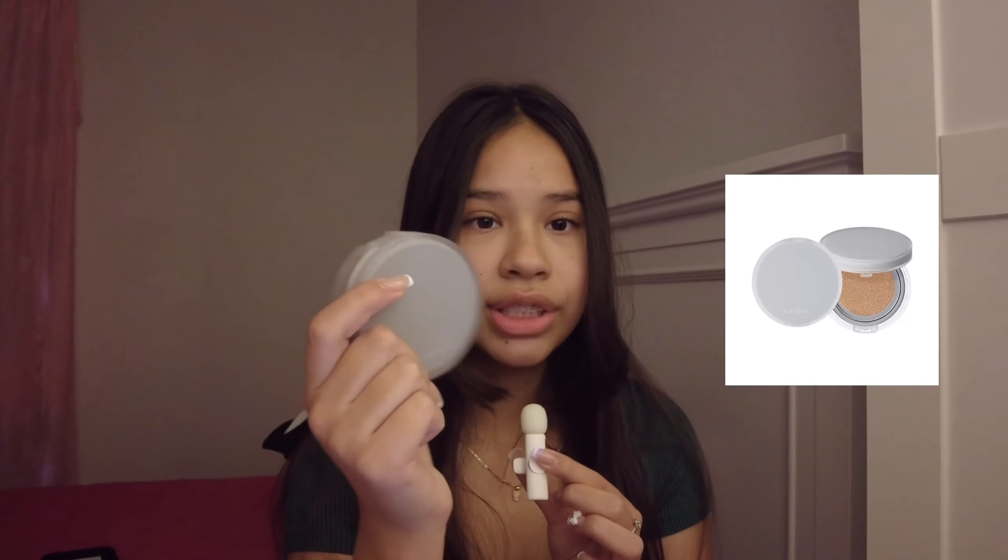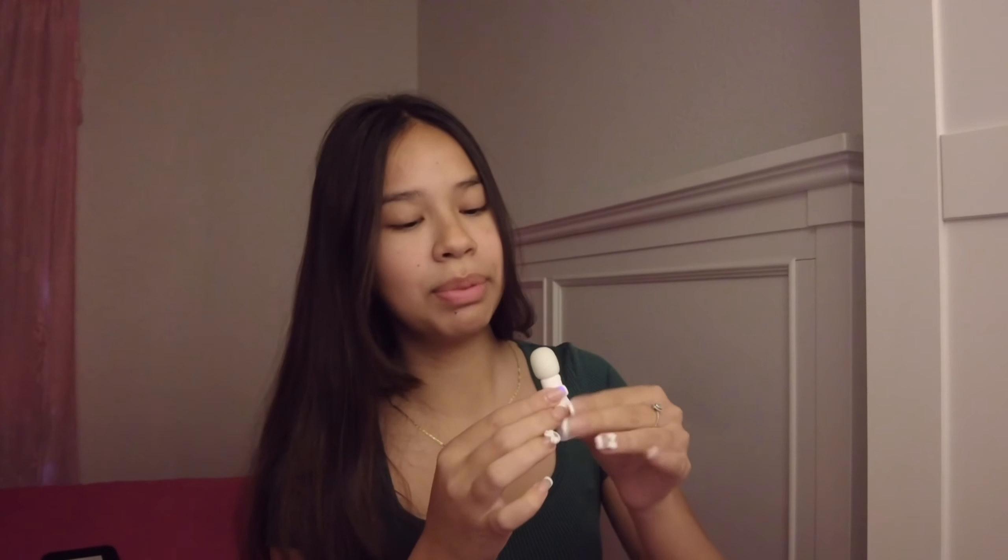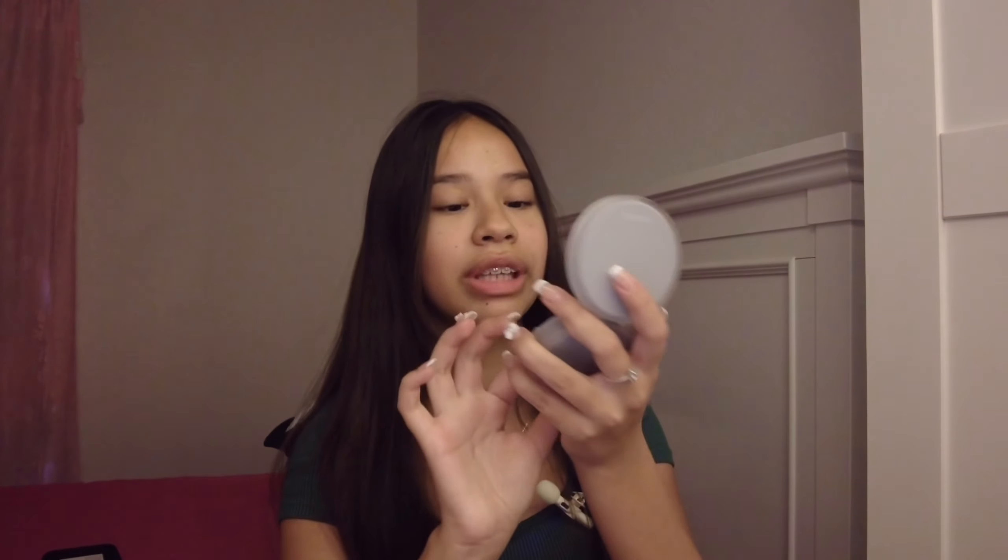So the first one I'm going to try is this cushion foundation. I don't know where to actually put this mini mic — I can clip it onto my clothes, but I feel like the audio isn't as good. Hopefully the audio isn't too bad. I was going to say I don't have a mirror, but it comes with a mirror, which is really helpful.